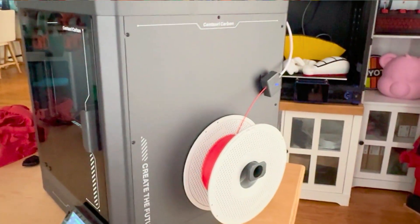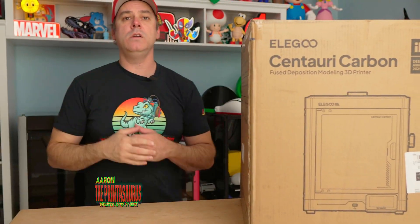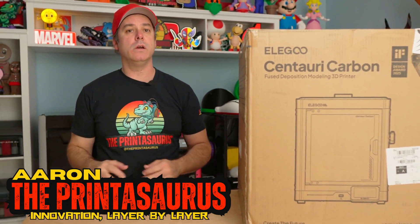The challenge? We're going to do a full-size Hellboy mask because Halloween is right around the corner. I'm Aaron, you're watching The Print-The-Source, and we are going to get right to it.